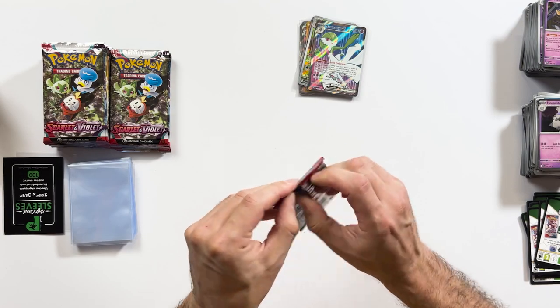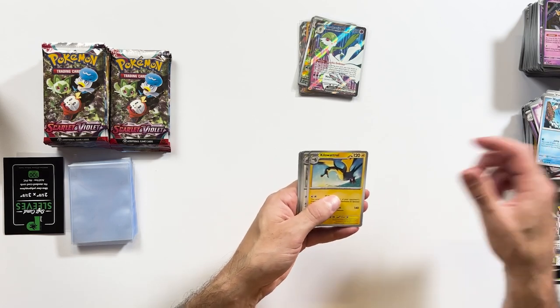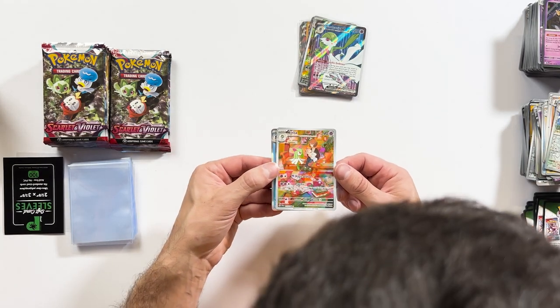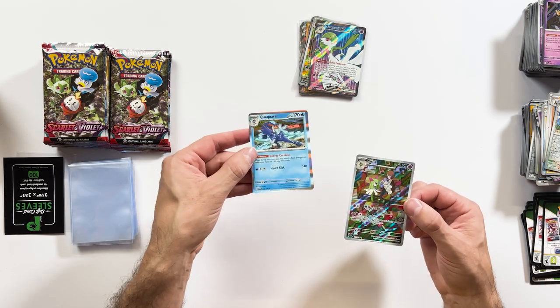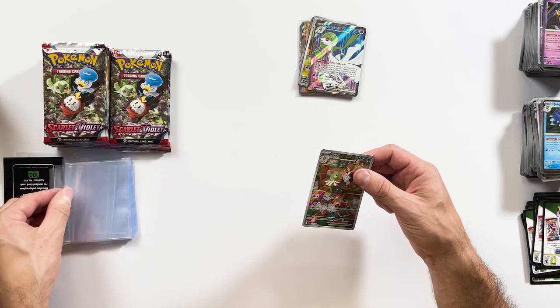Could that mean we have the Gyarados EX in here? Magikarp, Greedent, Crocodile... and that's nice — that's an illustrator art as well, and a standard holo. Not doing too bad with this opening of the booster box. You can always go a bit better, but things could always be worse. Pretty happy with that gold card to be honest — that's a sick card. I'm glad we were able to add it to the collection.